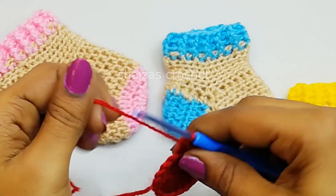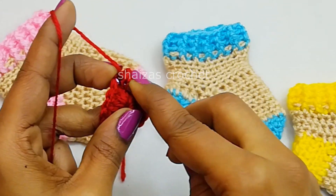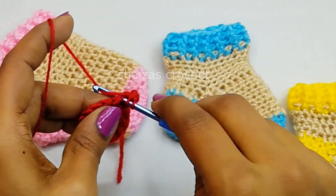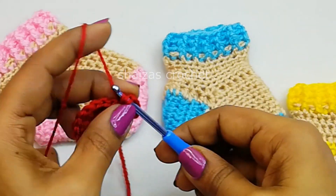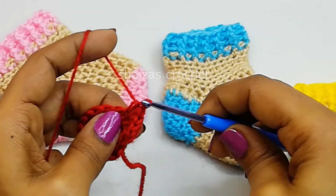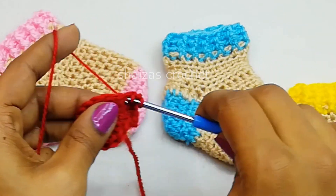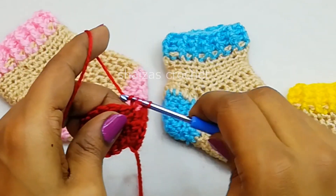Into the first stitch. Now yarn over — this is our second stitch — insert the hook, pull up the yarn. Let's make 2 half double crochets: 1 and 2. So this round we are going to make 2 half double crochets into each double crochet stitch. At the end we will get 32 half double crochet stitches.